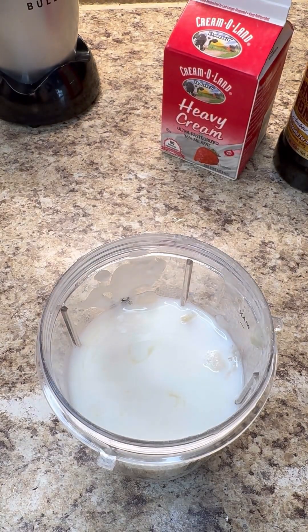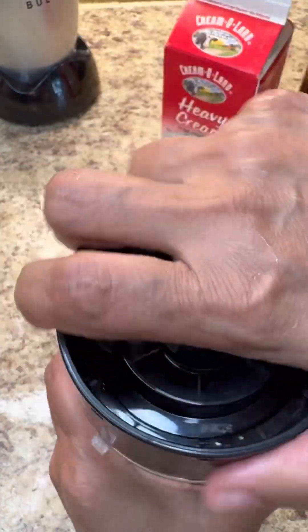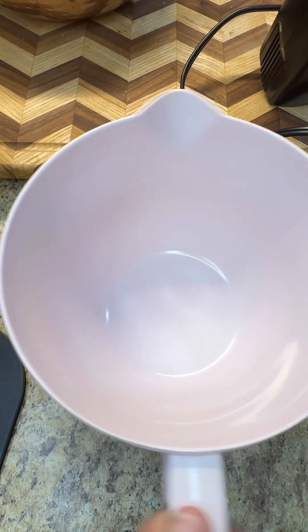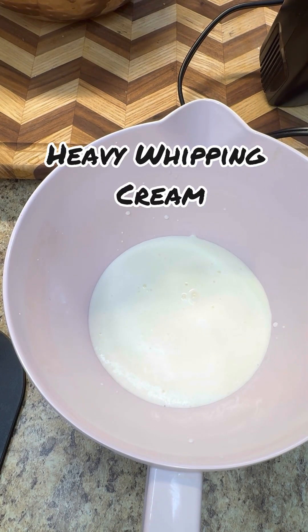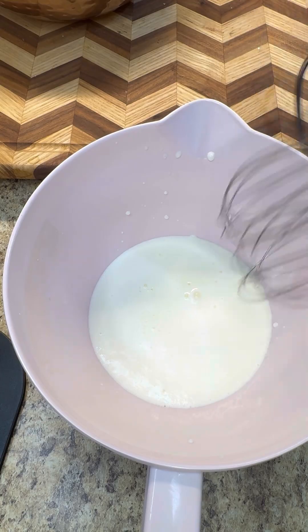Now let me put the apparatus on and we're just going to zap this until it becomes a lovely puree. Here in my bowl I want to add my whipped cream and we're going to beat this up and let it get really creamy.